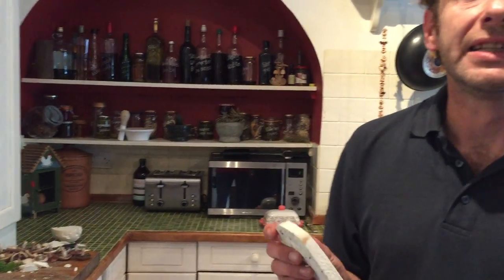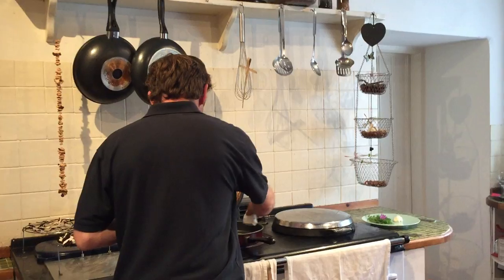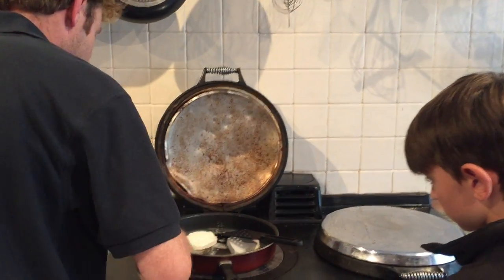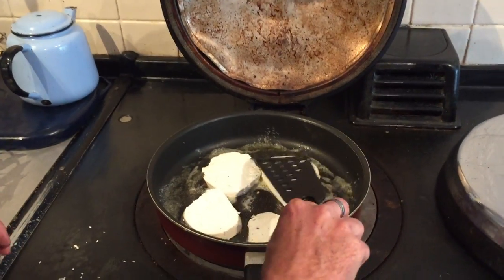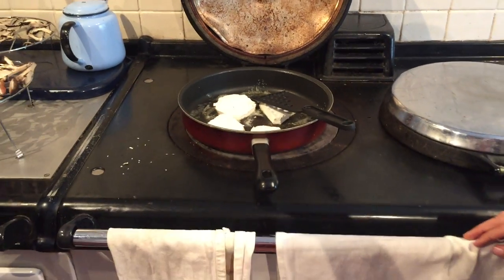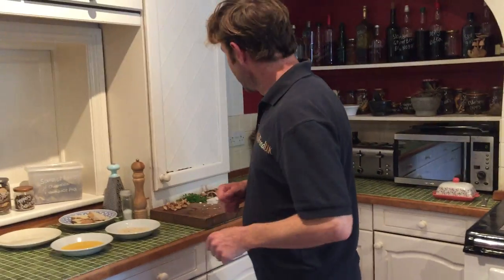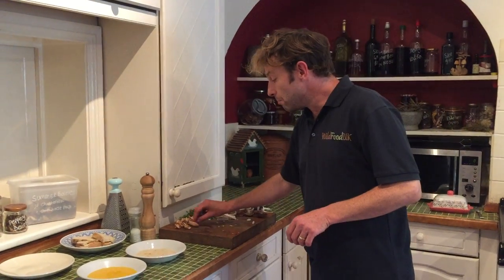Just like with all mushrooms, when we cook them they will shrink, and they'll shrink quite a lot. We'll put these into our melted butter. Christopher's just going to watch those for me for a little while and turn them over when they get a little bit brown on one side. We'll come back and have another look at those in a minute. In the meantime, I'm going to show you how we dry these particular mushrooms — first of all, our Moussaron.